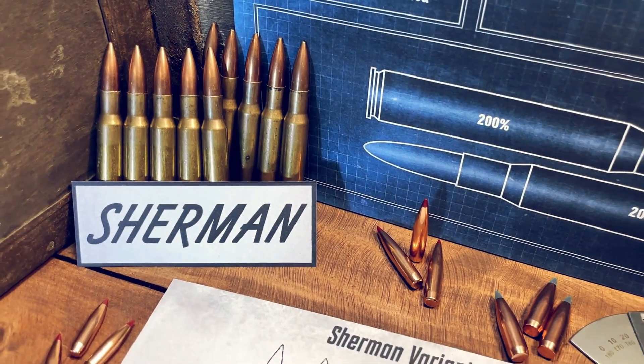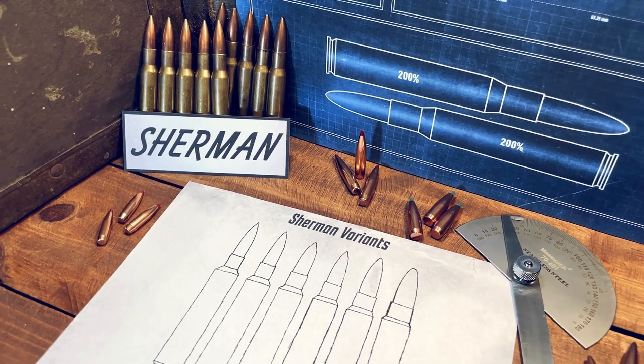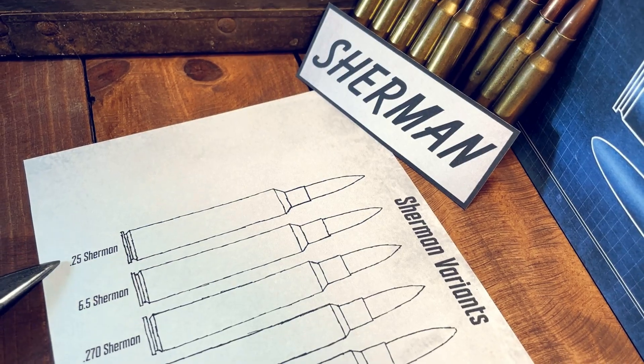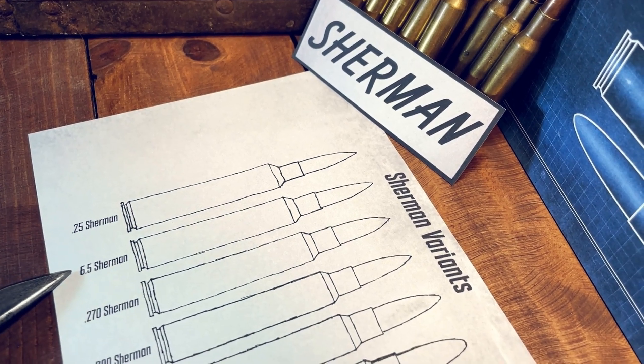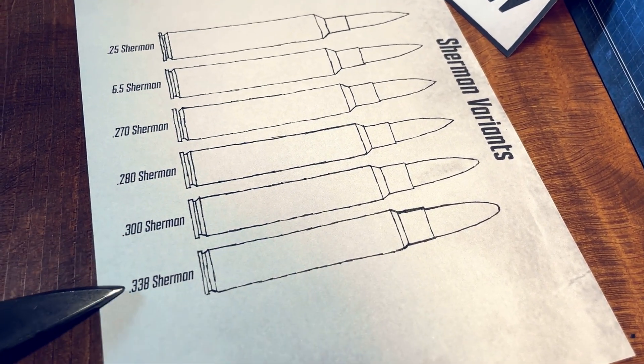Next up we have the Sherman cartridges, created by Richard Sherman. These have minimal case taper, a 40-degree shoulder, and a 7.6mm neck length. Starting at the 25 Sherman, 6.5, 270, 280, 300, and the 338.